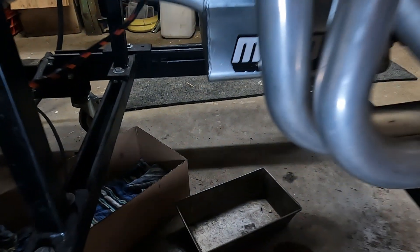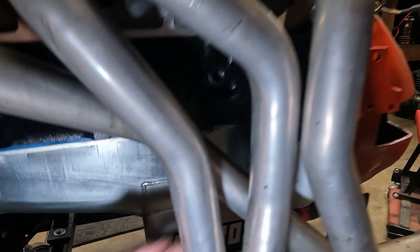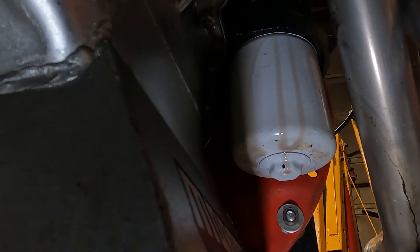There was a slight problem. I see I have an oil leak out of the filter. There it is. There's the problem.